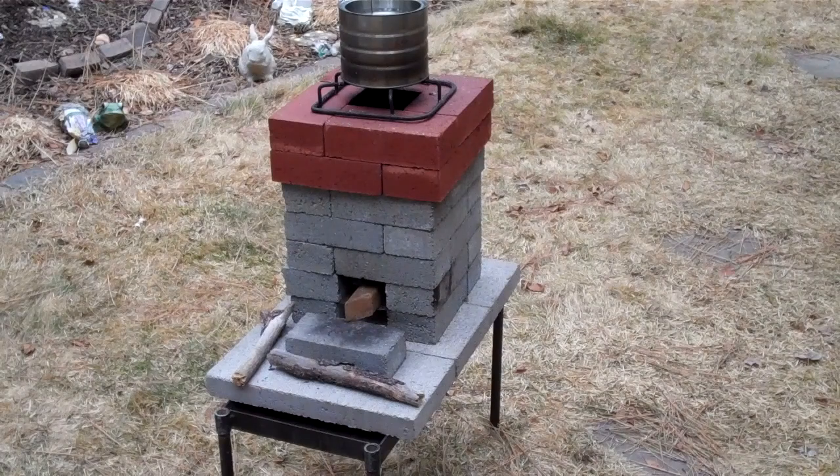Hi everybody. We're back with our rocket stove again. Since our last videos, I've gotten a lot of comments and suggestions — some things people just want me to try out and see if it works better. So that's what we're doing today.